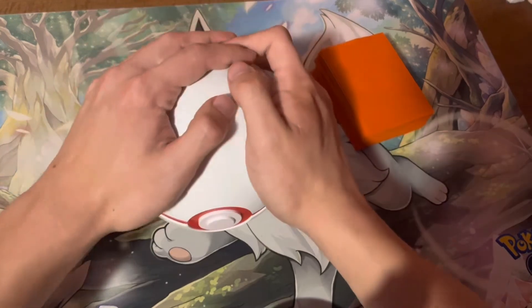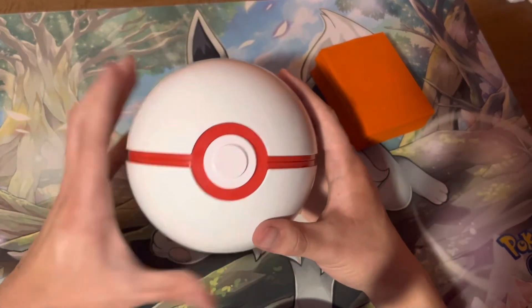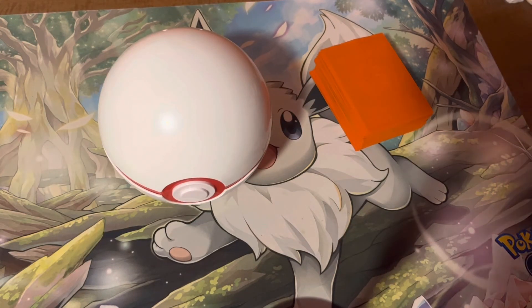So that was part two of me versus the Poké Premier Ball. That's what it looks like open. Thank you for watching, bye!